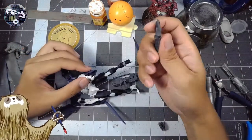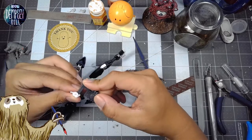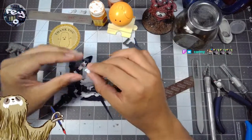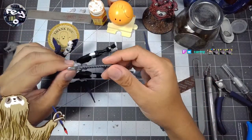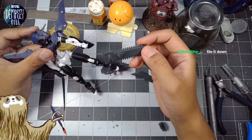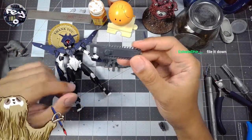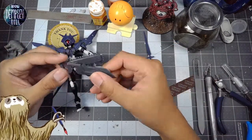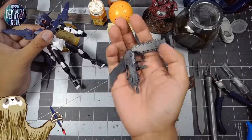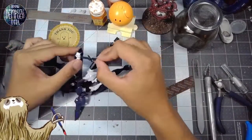Unfortunately, the handle here does not fit inside the hand for this 30 Minute Missions kit. So if you wanted to buy any Kotobukiya MSG accessories with the intent of making them work with a 30 Minute Missions model, you would have to file it down — you'd have to do a bit of extra work to make it fit. That isn't the worst thing in the world, so I very well might do that if I want to give this model a chainsaw. I bought these some time ago and just haven't found a good opportunity to use them.